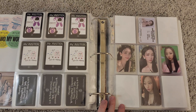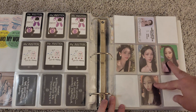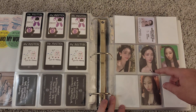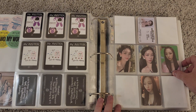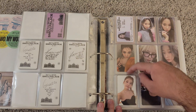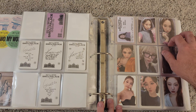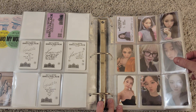Then we move on to Aespa. As I mentioned, SMCU Palace is going very slowly. These two Karinas I bought because I found them for a relatively good price compared to what she's going for — her Got the Beat cards and SMCU Palace cards are at insane prices. I also have these from SMCU Palace, and in an effort to save space I kind of mixed up releases here. These are actually the K-Town For You pre-order benefits from the My World release a couple months ago — they just fit perfectly right here.